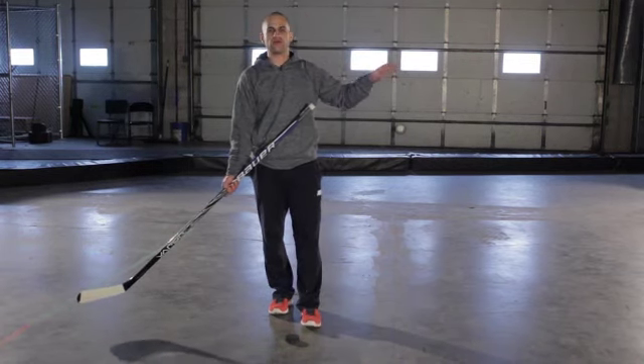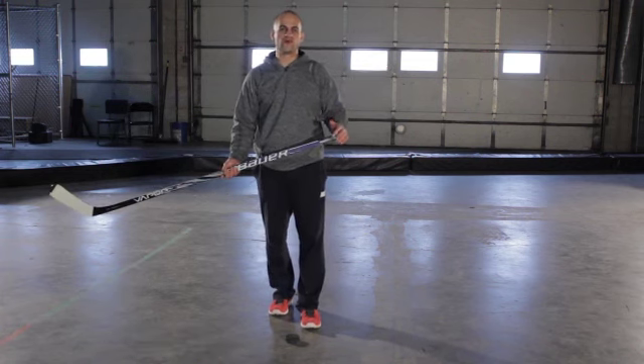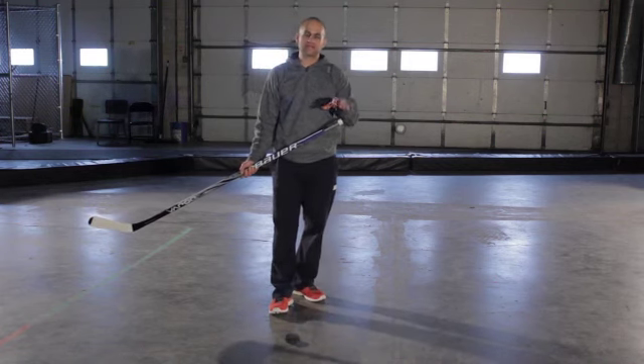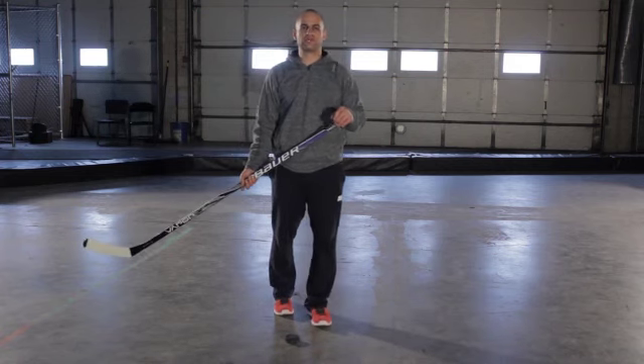Use the proper technique and the proper drill from your program, but really focus on that quick release and generating power with your snapshot. That's the snapshot — building a quick release, building power, and all the different drill variations you can be doing.